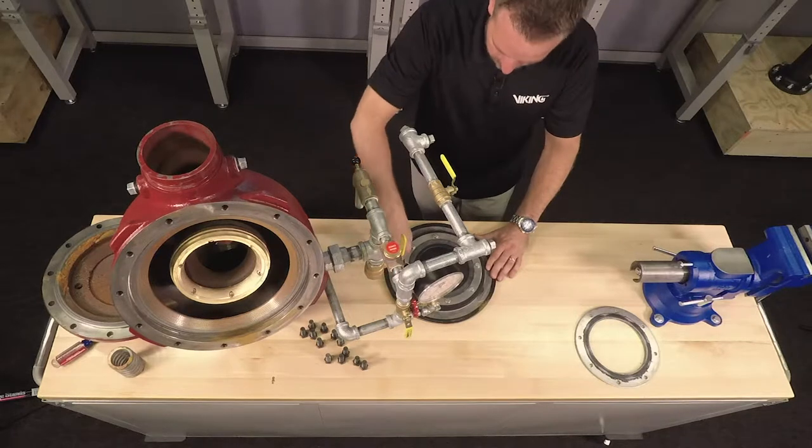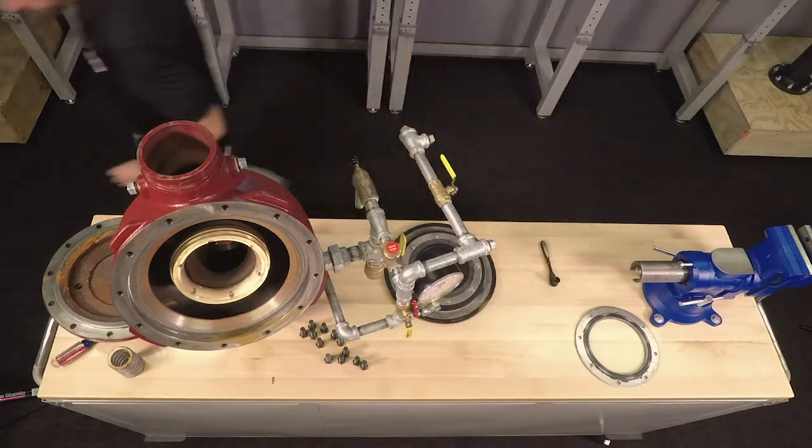With the clapper assembly reassembled, it can now be placed back into the valve.